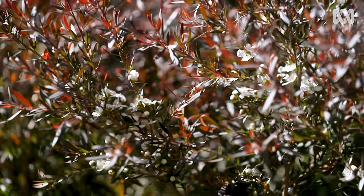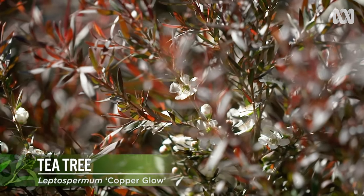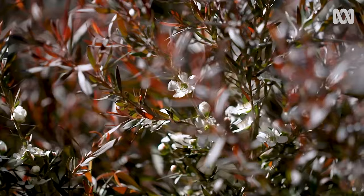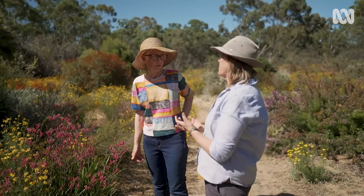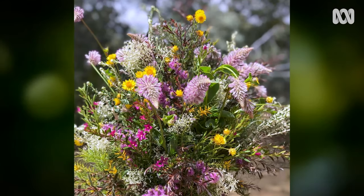Is this copper glow? Copper glow — look at the flowers up in there. That white with this colouring is just gorgeous. Do you have things flowering all through the year? I do. A lot of people think wildflowers are just spring, but no — all year I do bunches and bouquets of flowers.